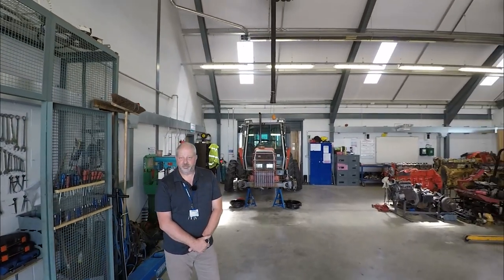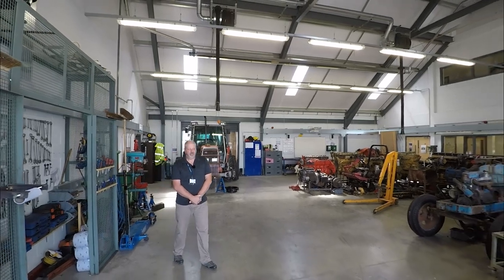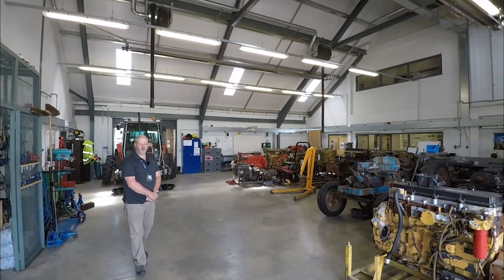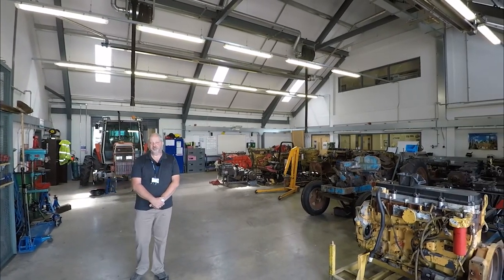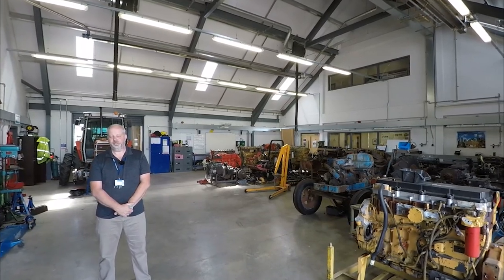So this is our main workshop. It's quite a modern workshop — it's only five years old at the time of filming. Now we're going to hand you over to Bruce Badger, who looks after the level 2 students, and he's going to show you around the welding workshop.